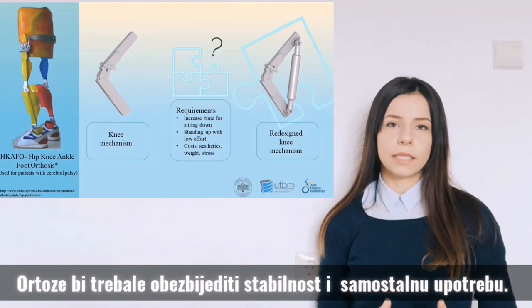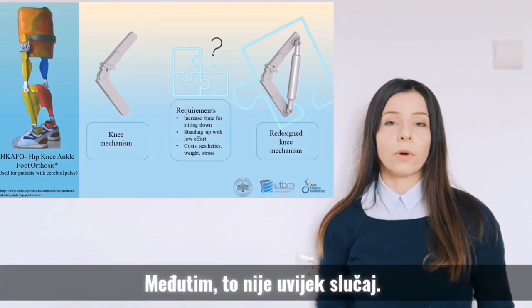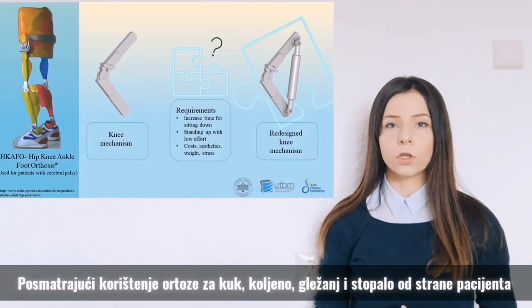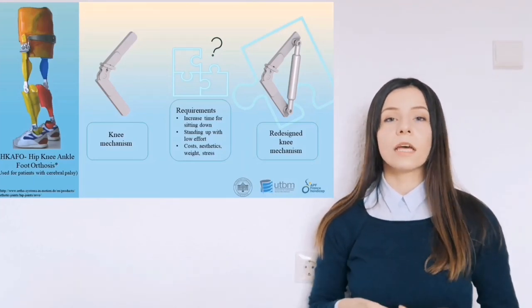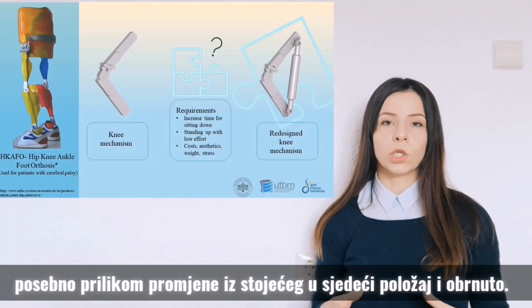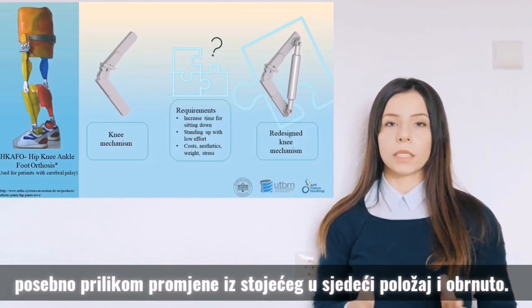Orthoses should provide stability and autonomous use. However, this is not always the case. Observing the usage of the hip, knee, ankle, foot orthosis by a patient, several issues have been noticed in the current knee mechanism, especially when changing posture from standing to sitting and the opposite.